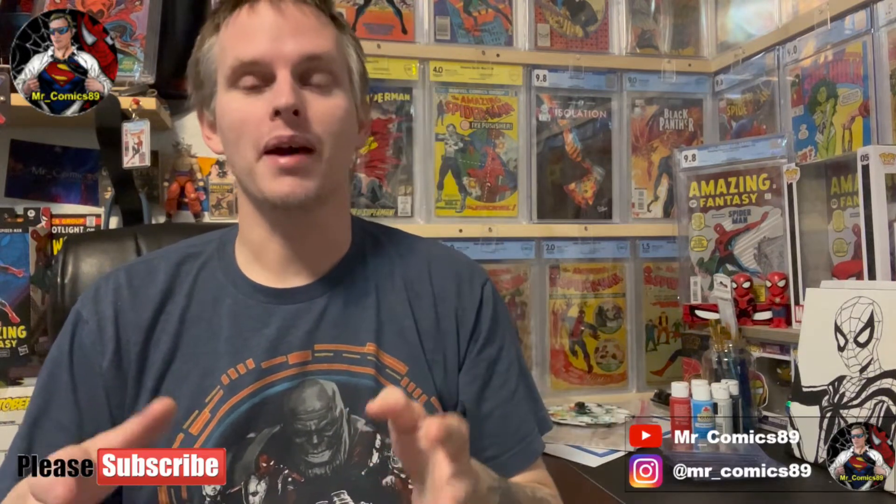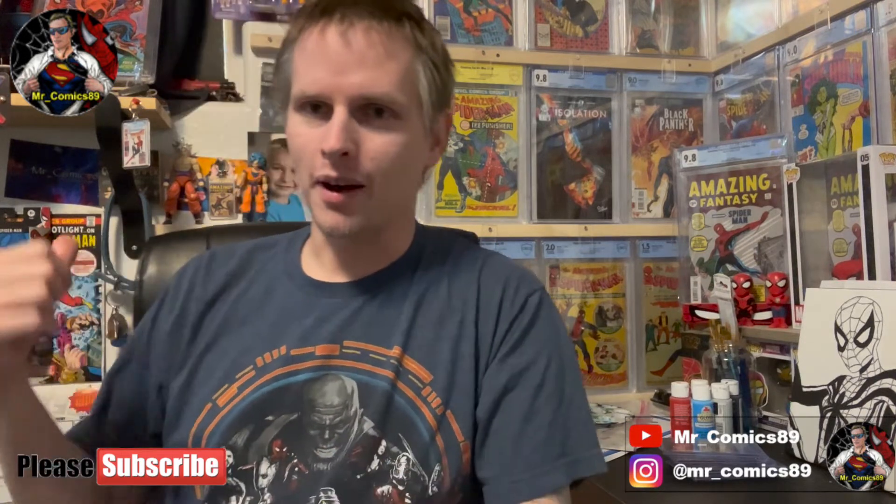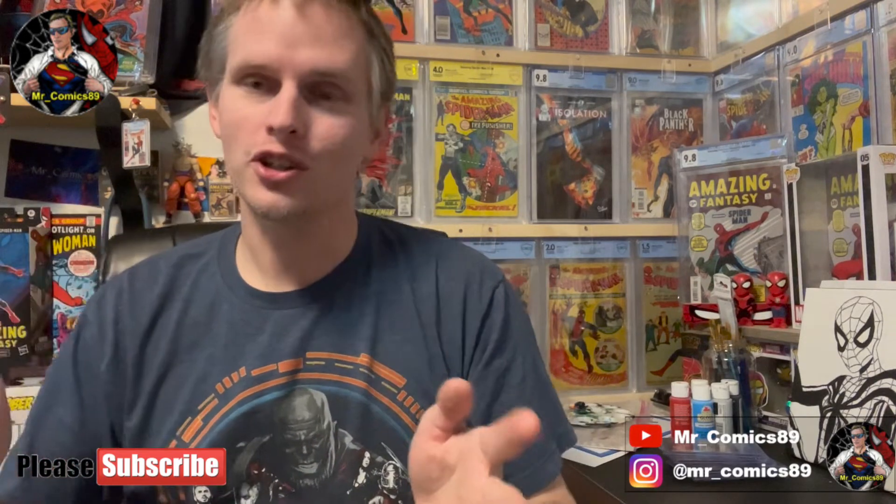Hey everyone, Mr. Comics 89 here and this is my unboxing. As you guys know, if you're watching this, I have worked very hard to complete my Amazing Spider-Man collection, from issue one, which came out behind me here, all the way up to the current issues of ASM that come out every two or three weeks.